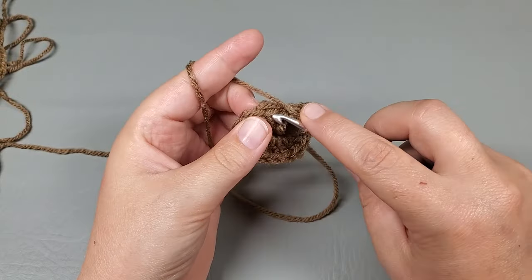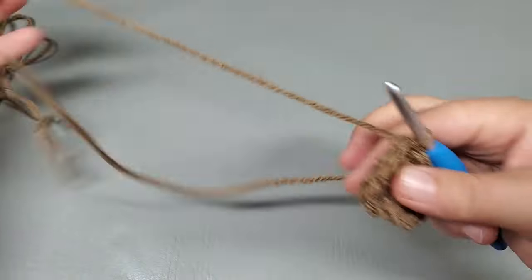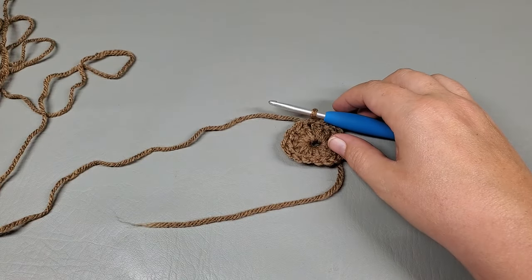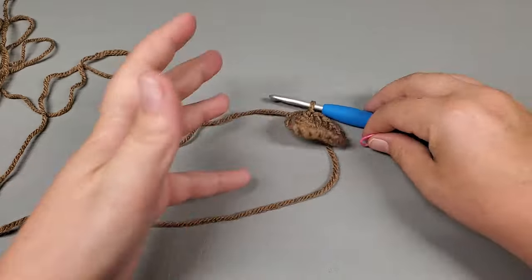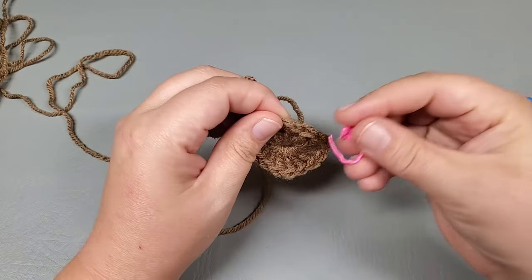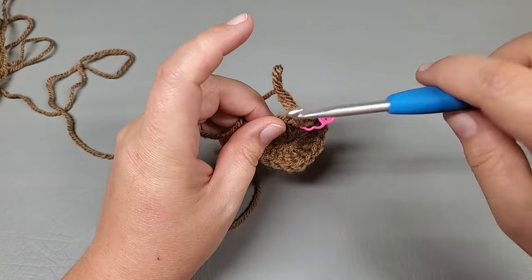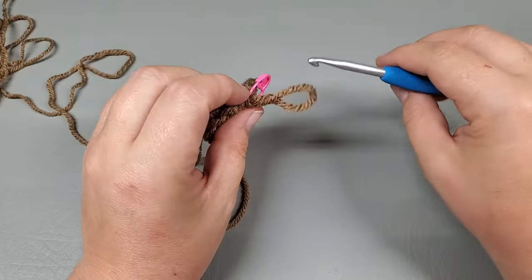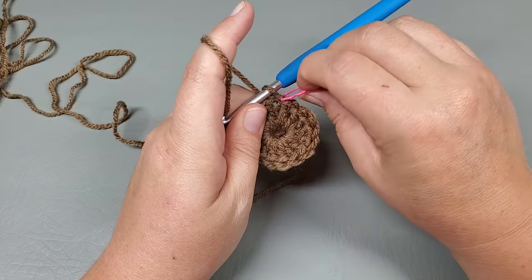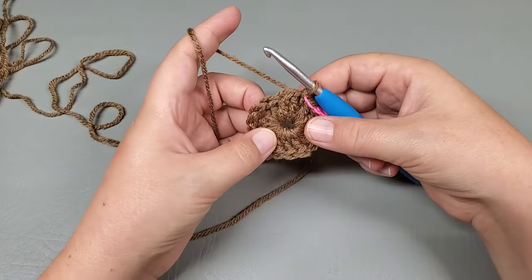For round 2, slip stitch to our first double crochet and pull that tight a little bit — I'll weave that in later. I'm going to go ahead and mark that slip stitch we just made — not the double crochet, but the slip stitch. Mark your slip stitch with a stitch marker or a strand of yarn, whatever you have.